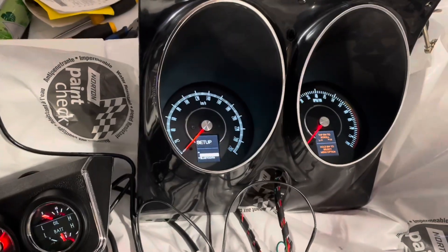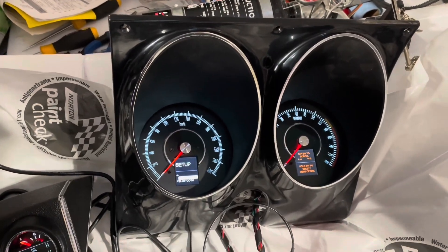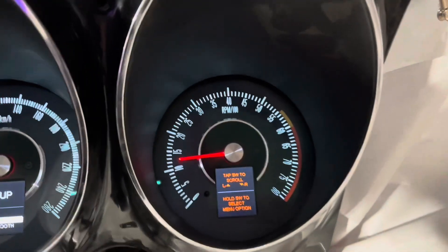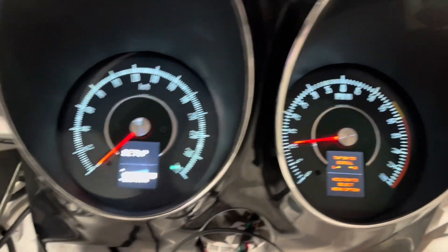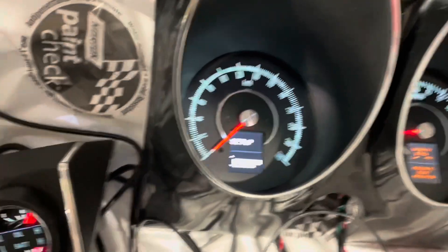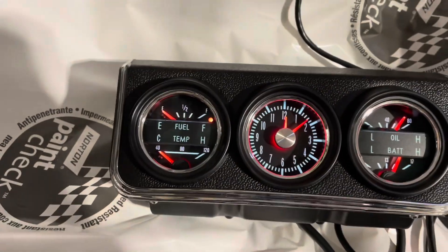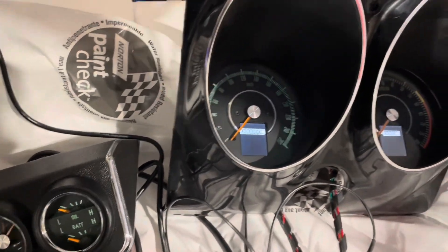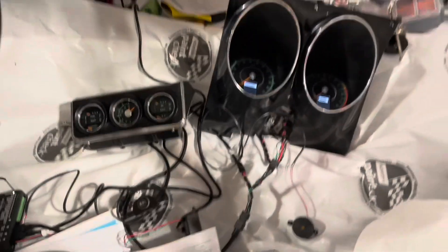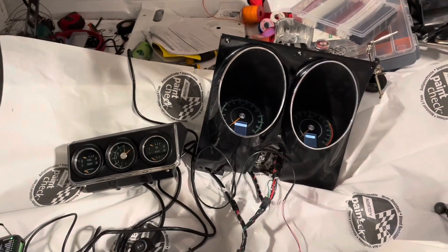Let's see if the tach works — I'm going to start the car up for the first time in a while. Look at that! Oh my God, that's amazing. I can't run it for long because of carbon monoxide, but the tachometer is reading perfectly.